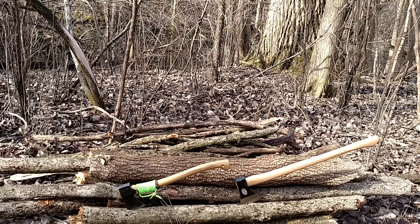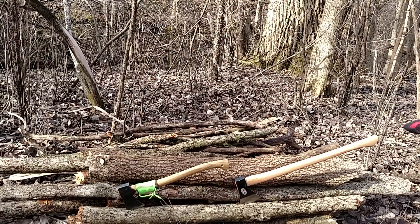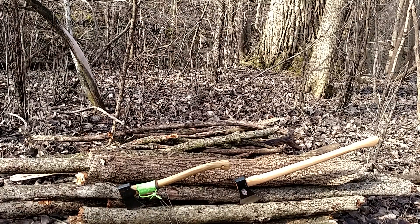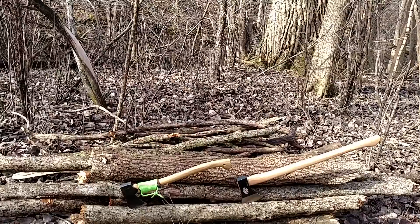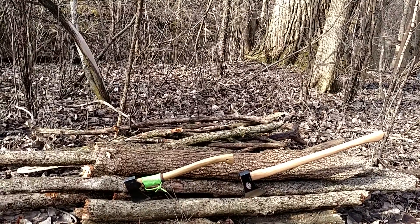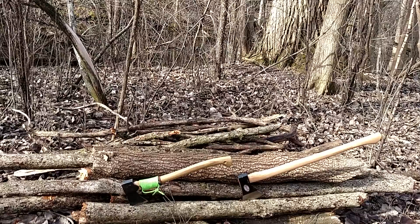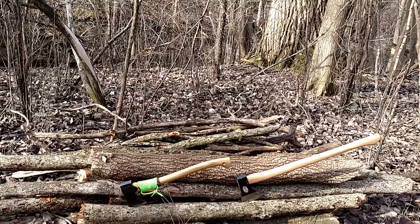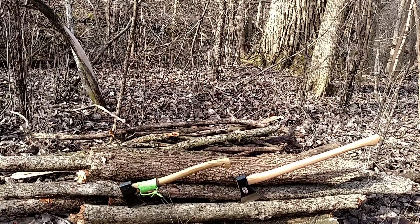Without any further talking, let's get to it. The log behind the axe is what I'm going to be chopping on — I believe it's Buckthorn or Hawthorn, one of those thorn tree bushes. We're going to do a 10-chop test, which is what most test videos I've watched on axes do. I'll start off with the Grand Forest Brooks and then go to the Cold Steel.